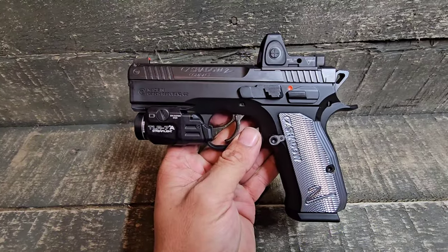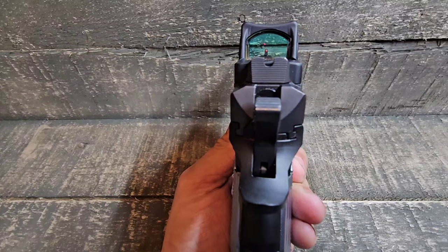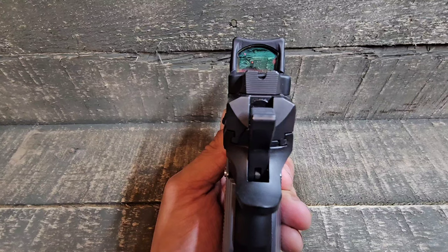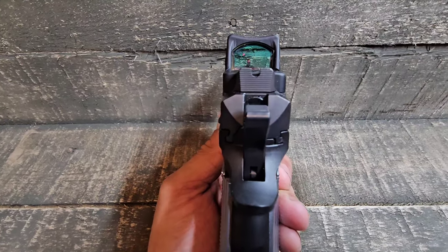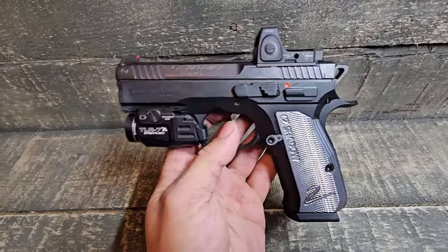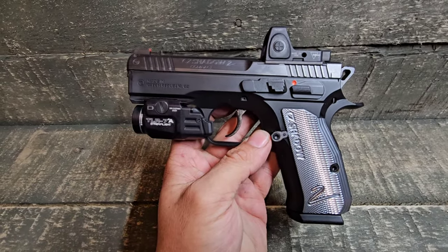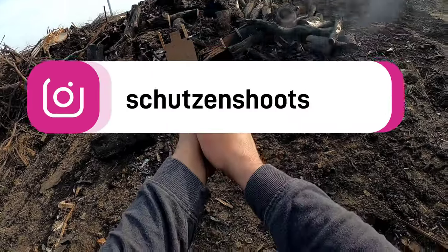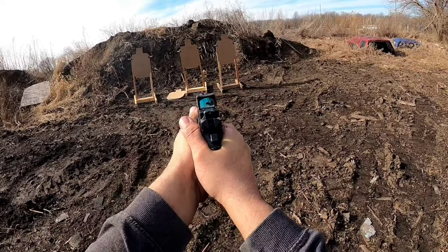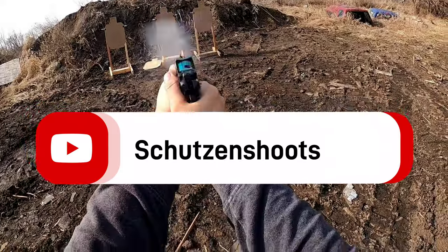I went ahead and threw the RMR back on here just so you had an idea of what it looked like all put together, and to show you the backup sights through the RMR. You can see it just peaks up over the optic body, which is a good thing. The RMR doesn't have a lot of window space, not like the SRO. There are plans to upgrade this to the SRO later, but overall it's a pretty solid package.